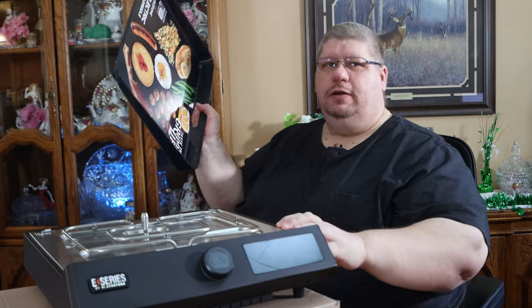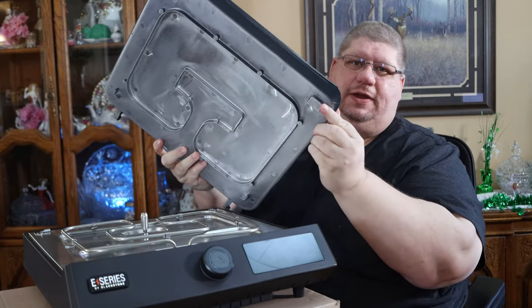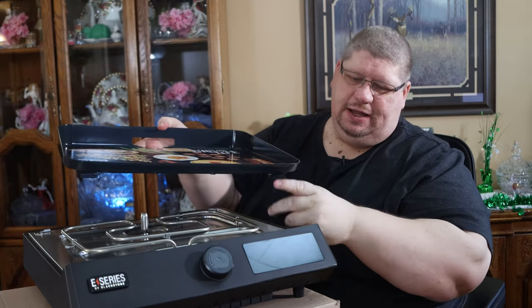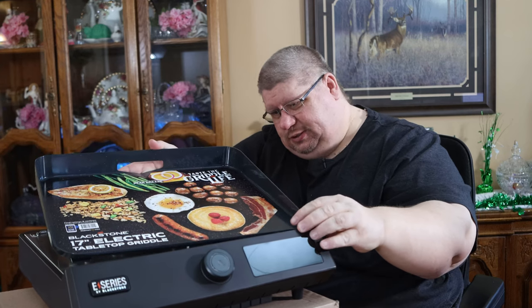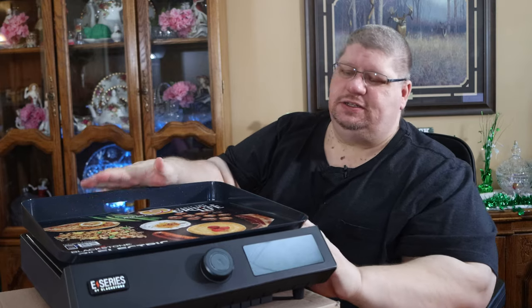We have our griddle top here and it has little feet on the bottom, and there are little slots for them to sit in so that it locks into place. And then it just sits down in the back.